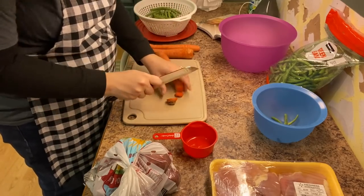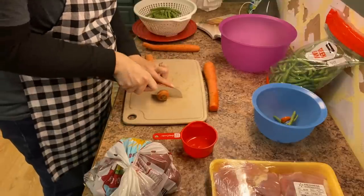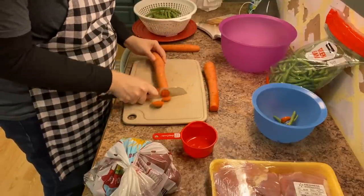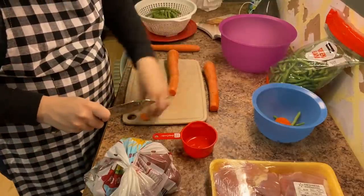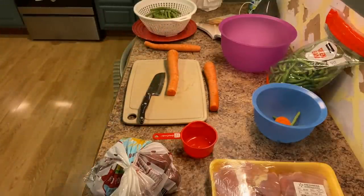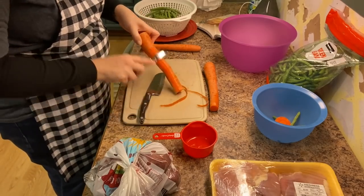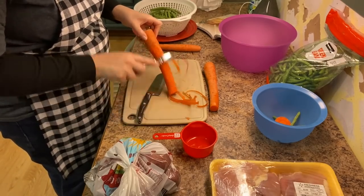I'm prepping these carrots to rinse off and then I can start chopping, cutting the ends off. I love these carrots — I get them in bulk at Sam's Club. They're the big organic carrots and it's like three dollars for five pounds. It's a crazy awesome deal. The carrots are huge and they're so good.